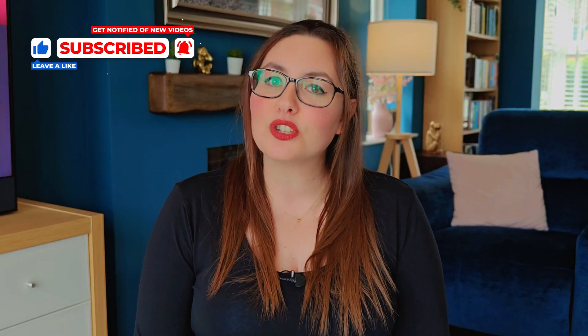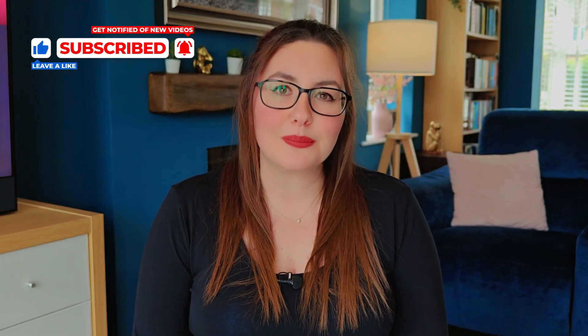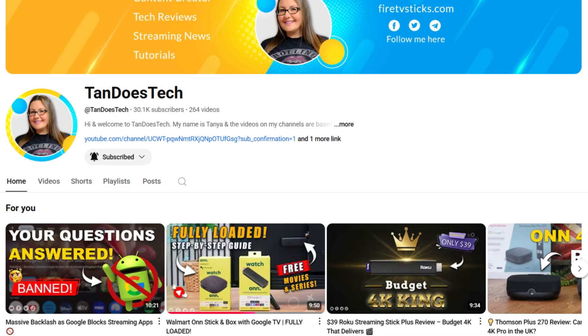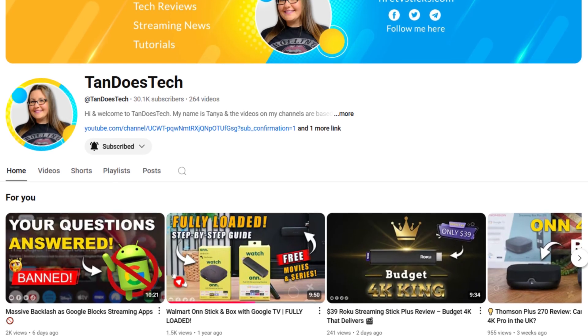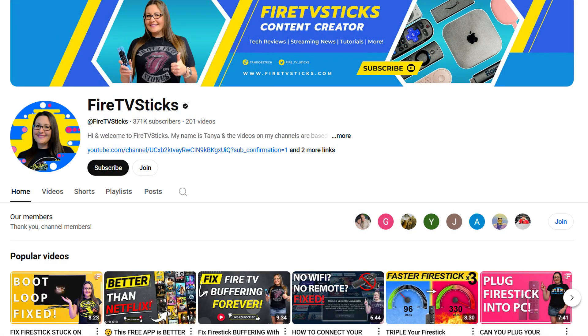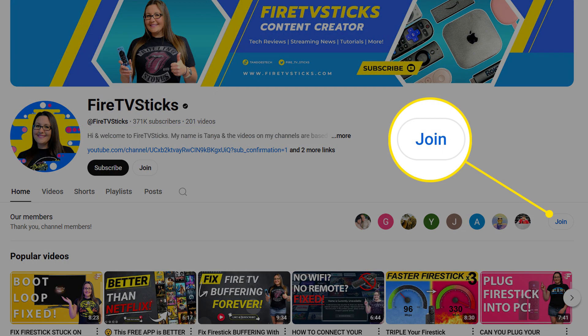So that's how to remap or disable the accidental Netflix launches on your Nvidia Shield remote. It's quick, free and easy. If this video helped you out, go ahead and give it a thumbs up and subscribe for more streaming tutorials, app tips and device guides. Also, be sure to check out my other channel, Tanda's Tech, where I cover more general tech, smart home gear and the latest devices. You can also follow me on X to stay updated between uploads. And if you want extra perks, including access to our private chat group for members only, hit that join button below and become a channel member. Thanks for watching and I'll see you in the next one.